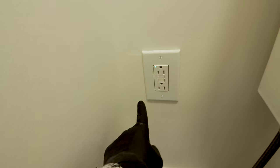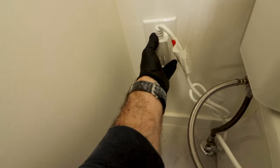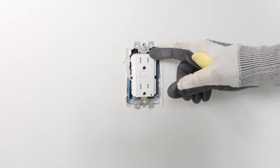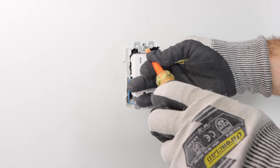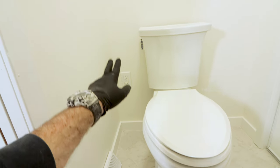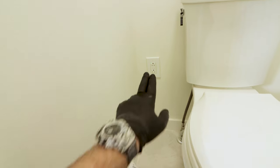The first mistake folks make is with the electrical outlet. An outlet is needed to power the seat and warm the water. You should install a GFCI — a ground fault circuit interrupter — next to the toilet. GFCIs are typically installed 14 to 16 inches from the floor to the top of the box.